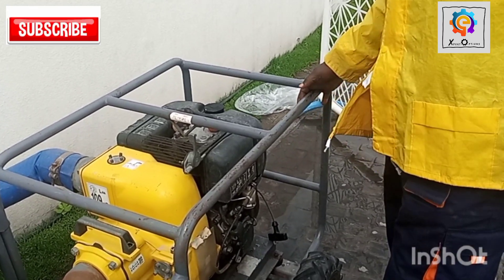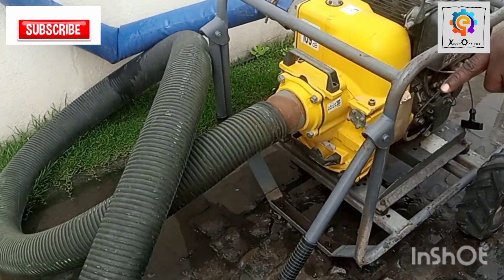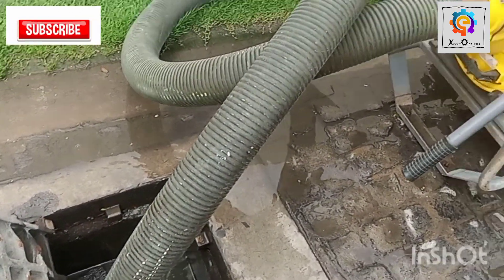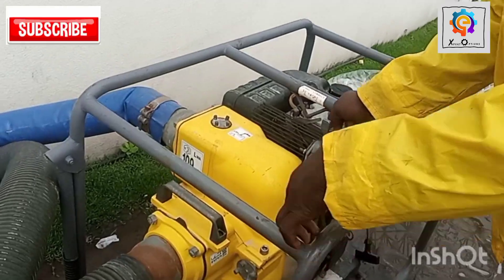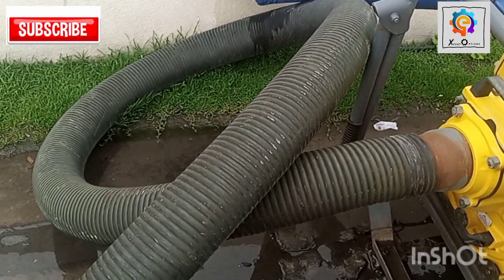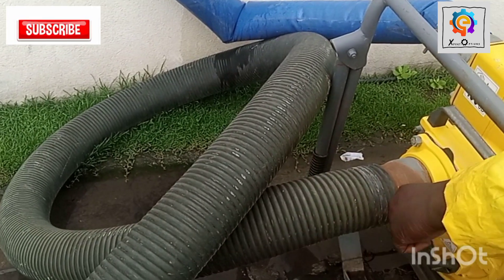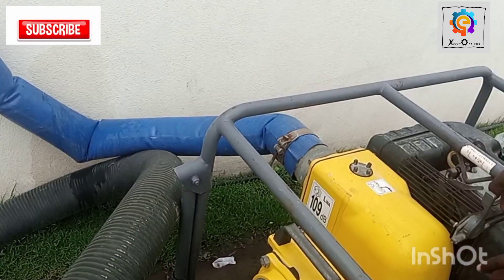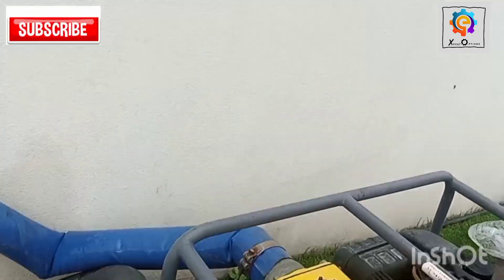Now we're going to suck out all this water from this peat onto another chamber. Before then we have to connect our hose, which is about a 4-inch pipe, through the suction valve here, through the impeller, and then to the discharge hose through to another chamber.